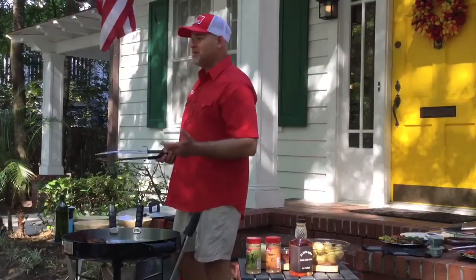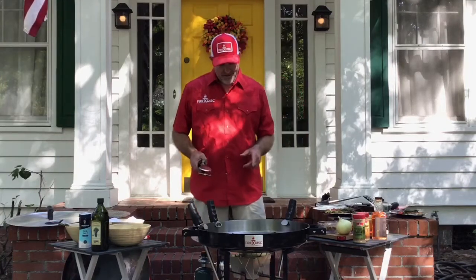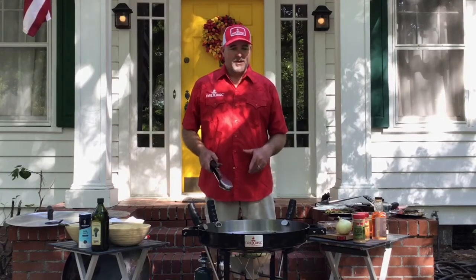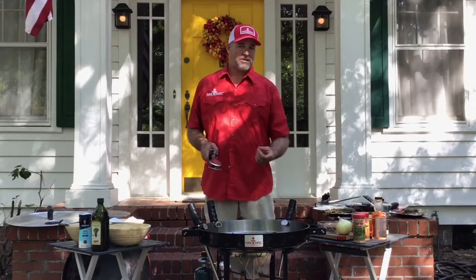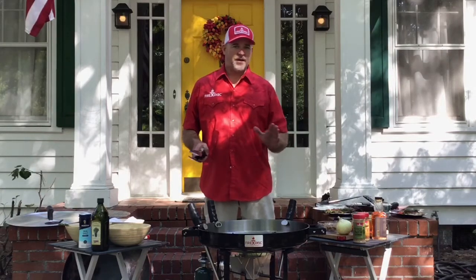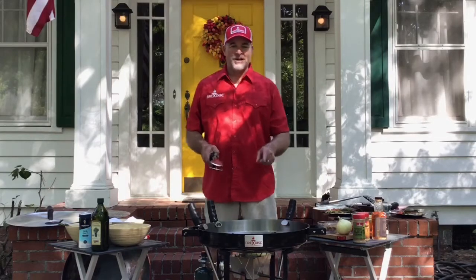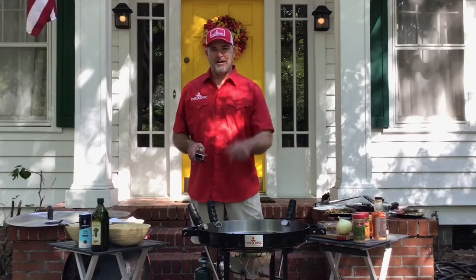I hope everybody enjoyed this episode of Fired Up Friday. We're going to bring some more amazing recipes and tips in the future, so make sure you keep following. You can go back to the website in the community section and watch any of the prior episodes — a lot of great stuff from some amazing chefs, including myself, the ordinary chef. Hope you enjoyed it, we look forward to seeing you next month on Fired Up Friday. Take care!